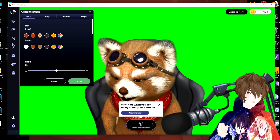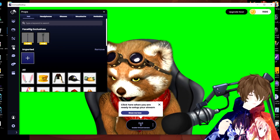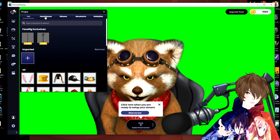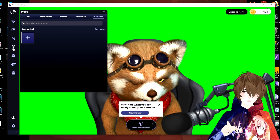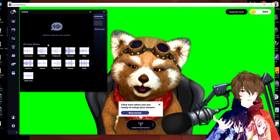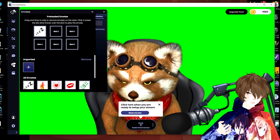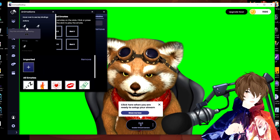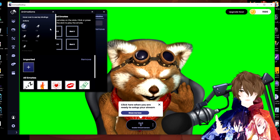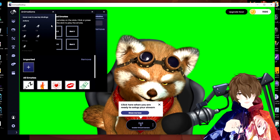The head customizations will not work with your VRMs — only models supported by Animaze. We've got props, a whole bunch of different props that you can add, and those do work with the VRM. There's a voice modifier so you can modify your voice if you choose to. We've got emotes, which is fantastic, and an animation section where you can run different animations for your VRM or Animaze avatar.